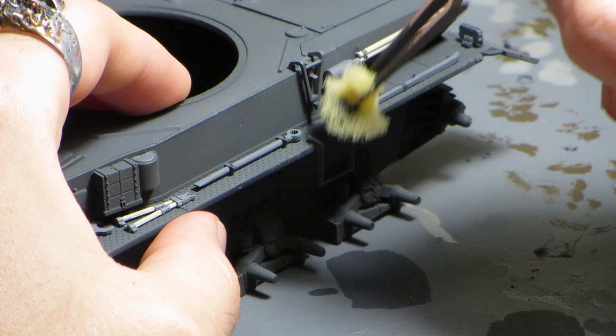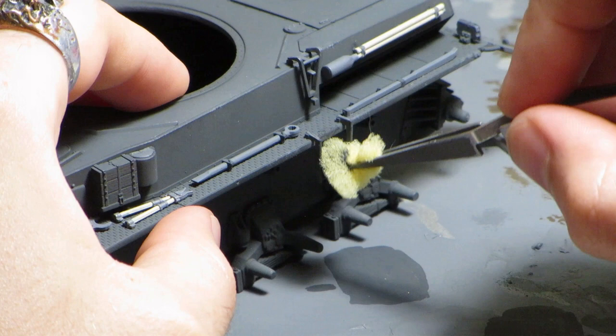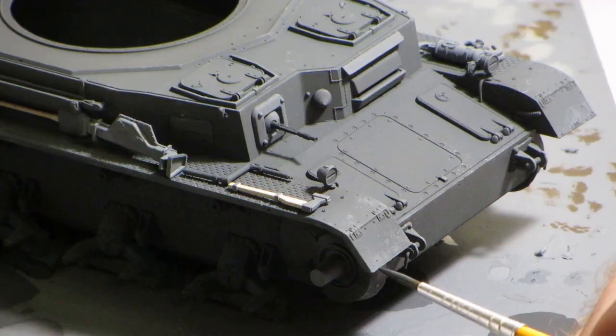Before moving on to the decals, I decided to work backwards and lightly weather the top coat. I emulated scratched paint with a lightened version of the base color, sponged and dry brushed on areas of the tank that would see the most wear. For even more wear, I painted a layer of exposed metal by carefully dotting on pure German Grey from Vallejo, and some rusted metal by mixing it one-to-one with track primer. In this shot you can pretty easily see the three different colors.